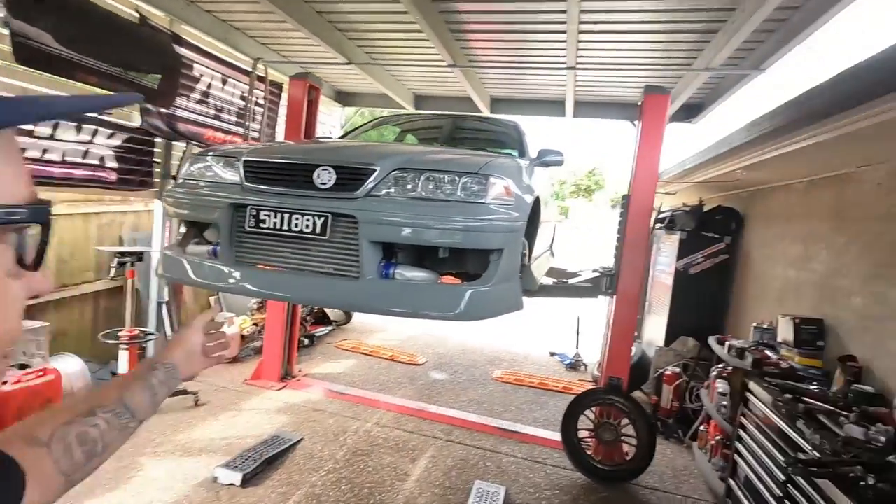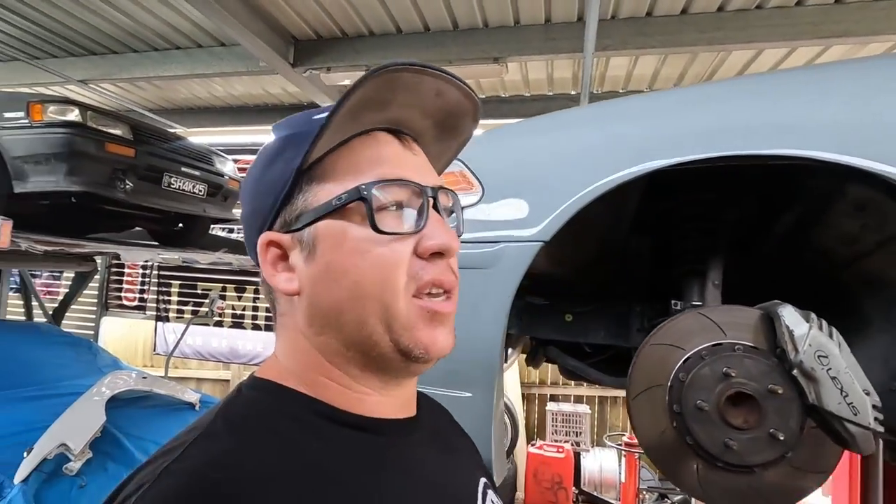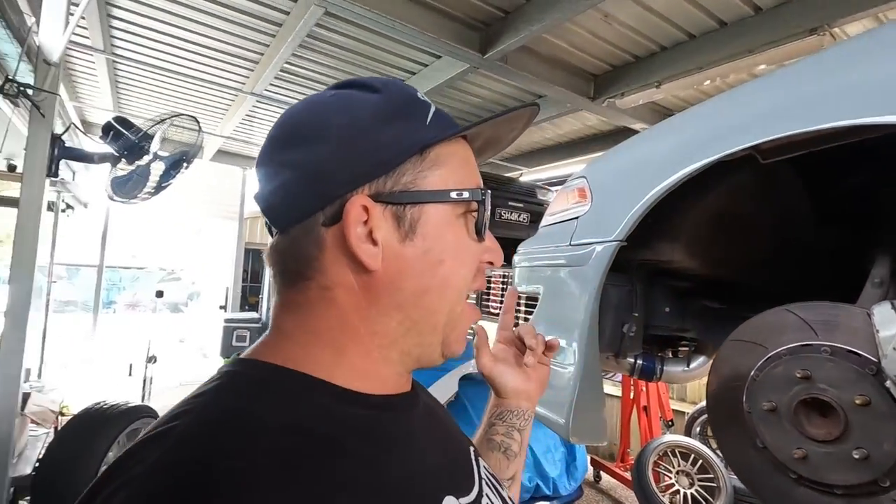G'day guys and welcome to another video. We are here with the JZX100. I did a whole video the other day on this car and a bunch of the mods that I did that have made this thing a much, much better car, and I lost all the footage and I'm super bummed about it.